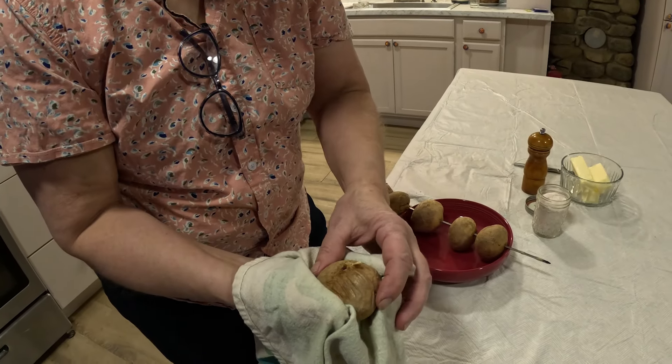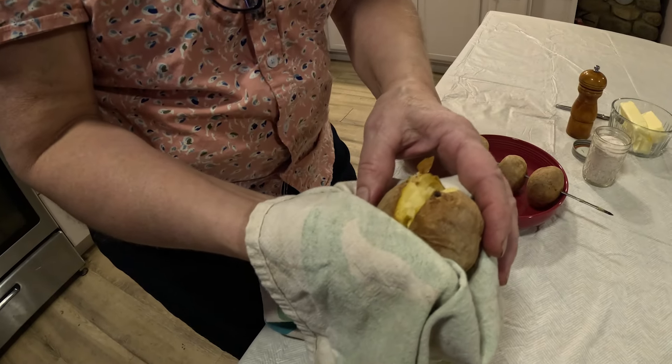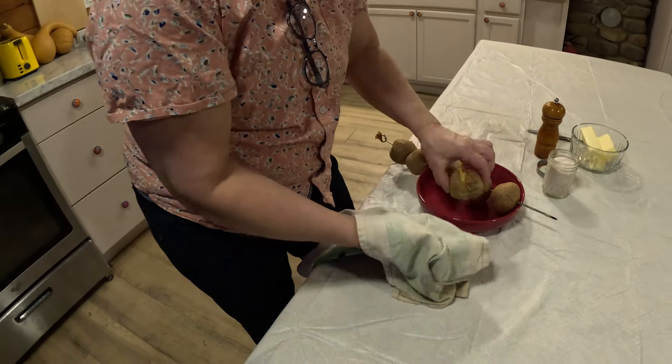Use a towel because they're hot, but you can feel that they're done all the way through. These are really nice.